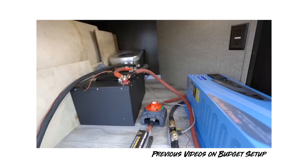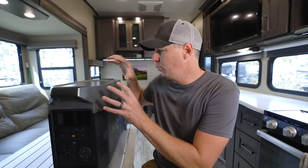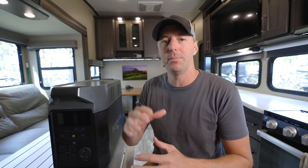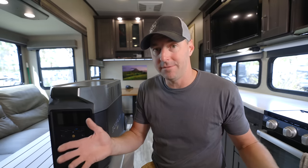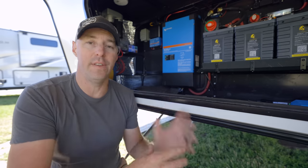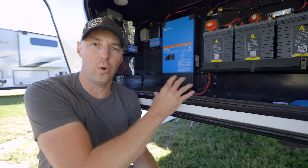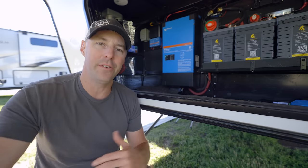I want to step back and look at the specs in the context of different systems out there. Sometimes we look at systems from a budget standpoint, trying to keep costs down. This one is for a really simple setup — you don't want to have to think about it, you just want to plug it in and go. And then there are other systems you can fully customize, which can get pretty large and expensive.